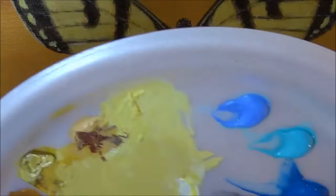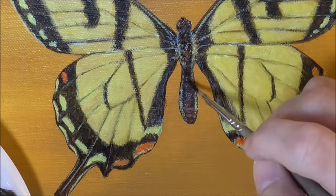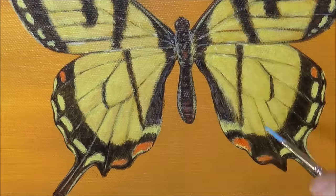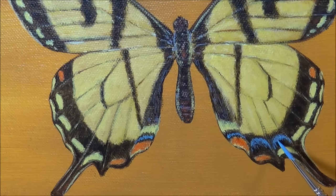I'm adding some little stripy details to the wings right there at the bottom — a little bit hairy or fuzzy looking. And now for the blue. This is my favorite part because it's kind of plain with just the yellow and the black, until you get this blue on there and then it just pops. It's so beautiful.